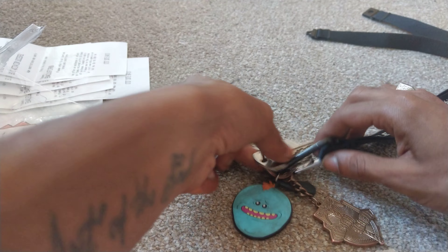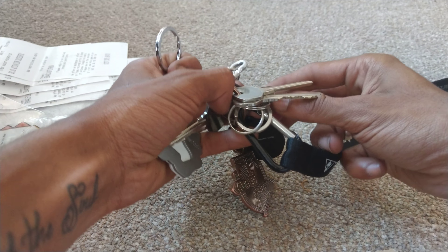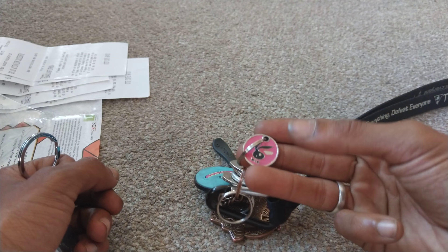At the moment on the keys we've got a Sonic, we've got Mr. Meek Sees, we've got an Iron Banner symbol, and we've got a turtle.